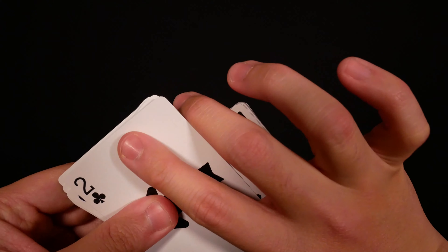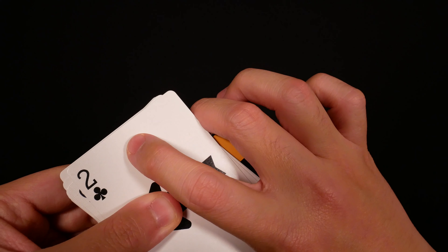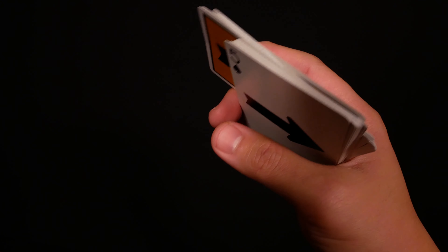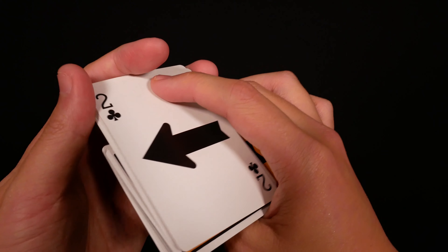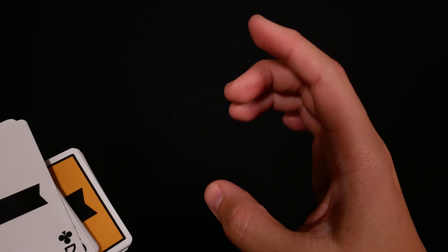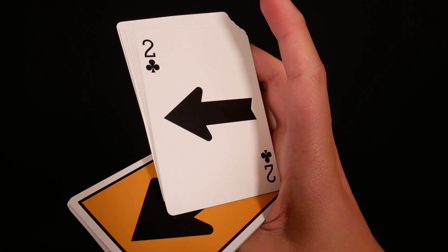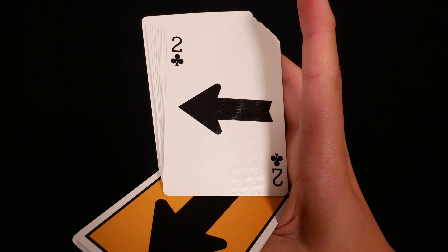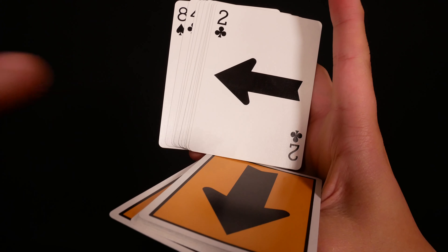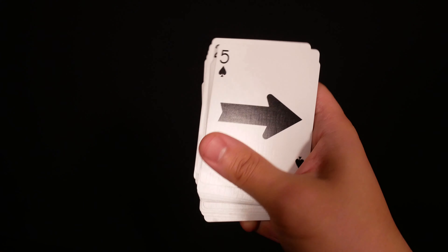Now for the closer: your ring finger is going to move here so that it can push this packet, and your thumb is going to move about here in preparation for the closer. Your middle finger and ring finger are going to extend like this, which allows the middle finger to drag that face-up packet out. Your thumb is going to come by as your ring finger pushes towards you to move this packet up towards yourself, and then your thumb comes all the way up and closes the packet just like that.